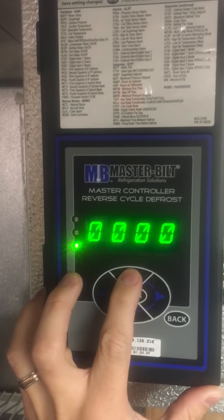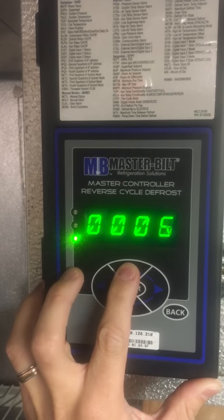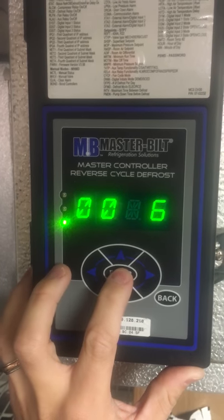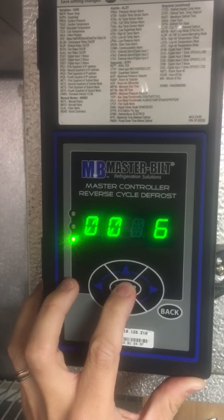This number will highlight and you just press up until you get to the temperature you would like, then over. This one is going to be set to 36 degrees. Press enter and hold for 3 seconds.